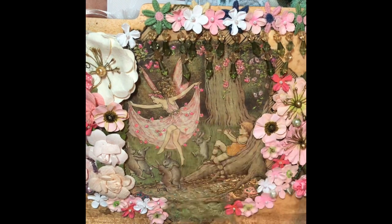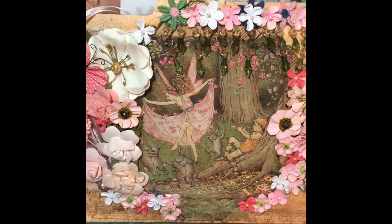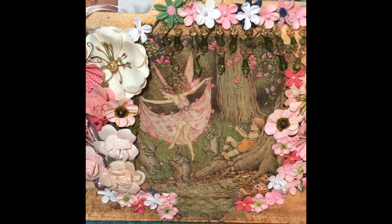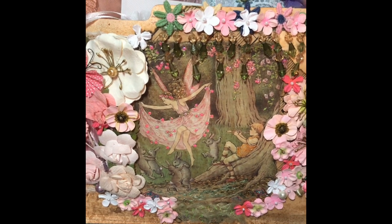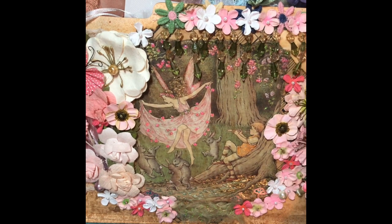So this is my latest altered file folder, I hope you like it, and it's going out to someone really sweet. If you follow her, you might see it and see all the goodies inside, but I don't want to show those right now. So anyway, thanks for watching, and I'll talk to you soon.